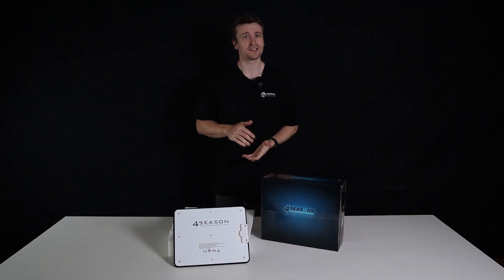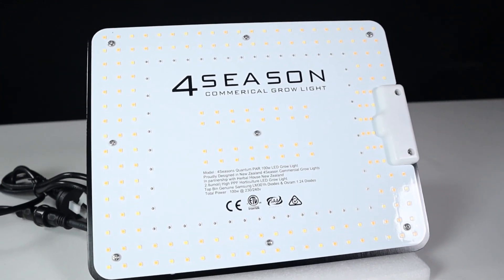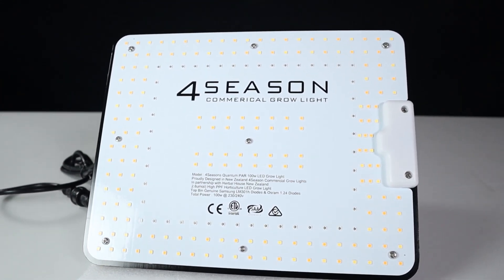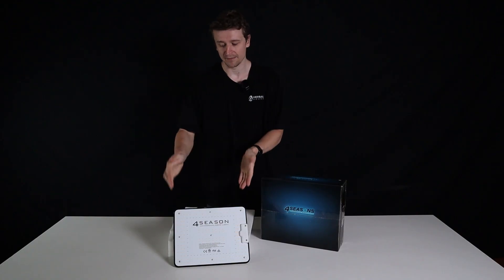Hey everyone, Matt here from Herbal House. In this video we are taking a closer look at the latest 100 watt Quantum PAR. The Quantum PAR series ranges in sizes, however this is the smallest one in the lineup at 100 watts rated input power.